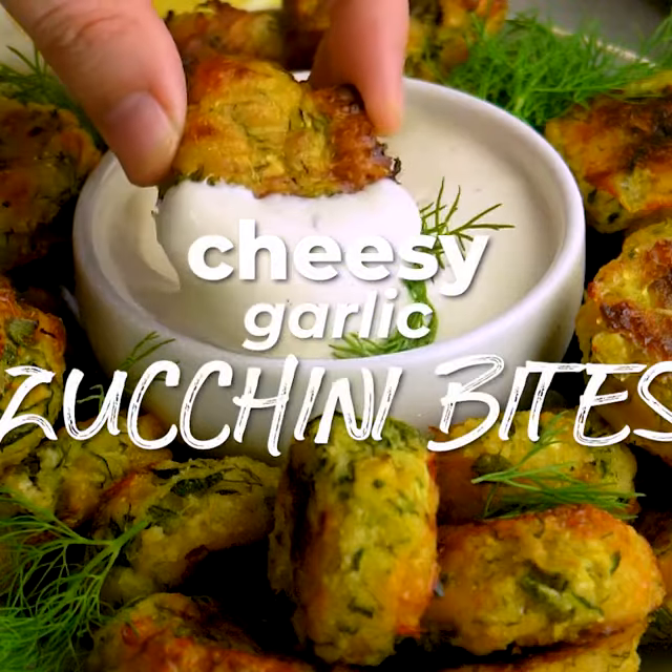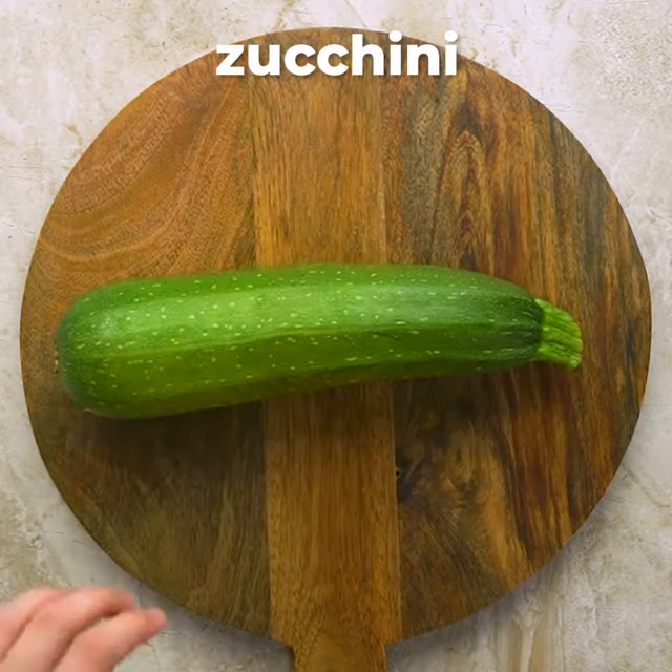I'm in love with these cheesy garlic zucchini bites and so are all my friends. Here's how I make them.